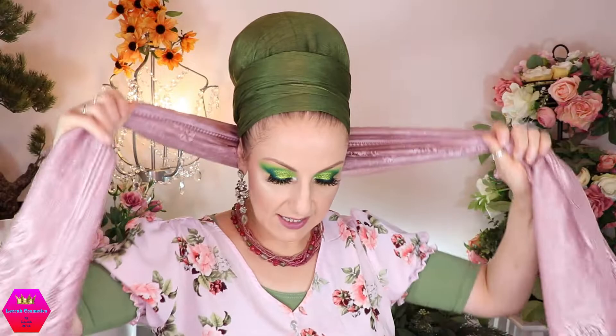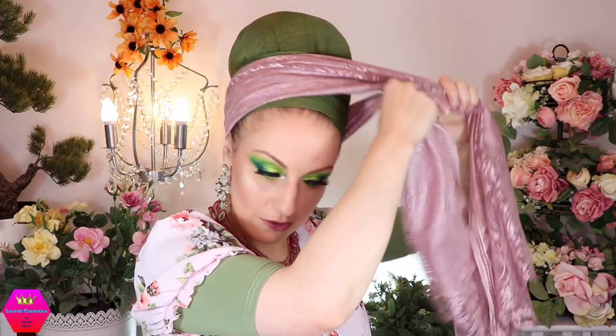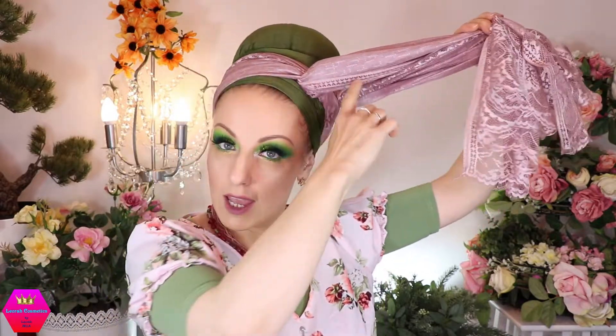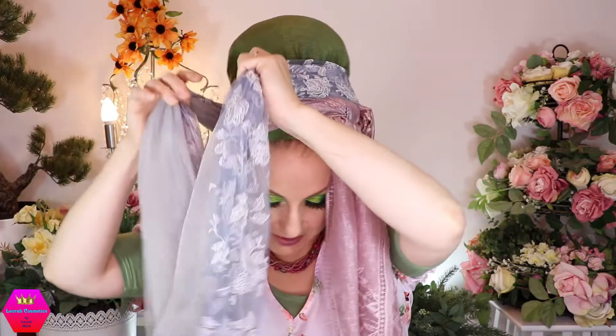First, I'm taking one of the scarves — it doesn't matter which — and placing it behind my head so both ends hang down equally. Then I'm shifting it to one side and bringing it over, tying a knot right here. The important part is that when you shift it, you take into consideration where your knot will be — the middle of the scarf will be here and the knot will be here. Then I'm taking the second scarf, placing it behind my head, and doing the same thing but towards the other side. I'm making sure the beautiful lace feature is on top.